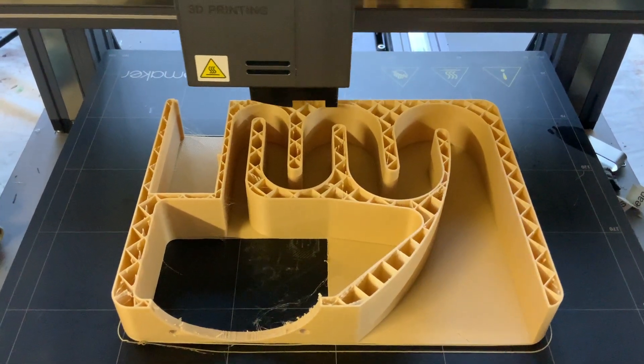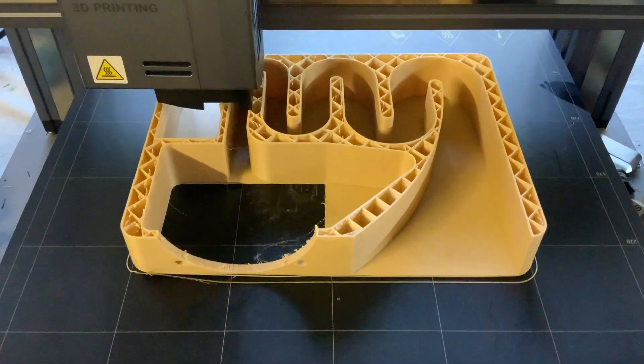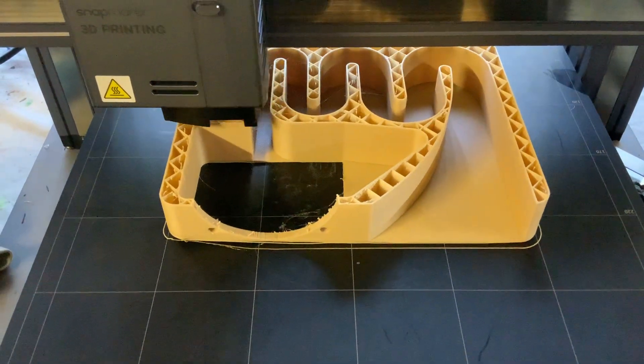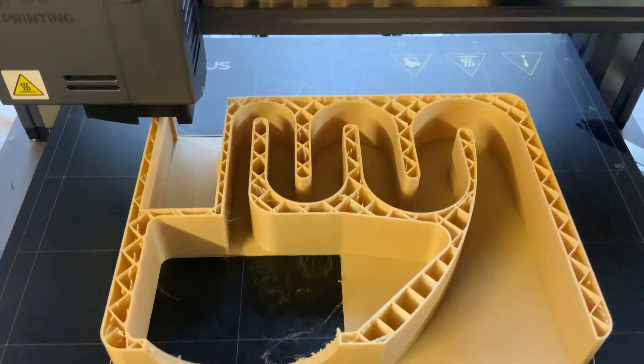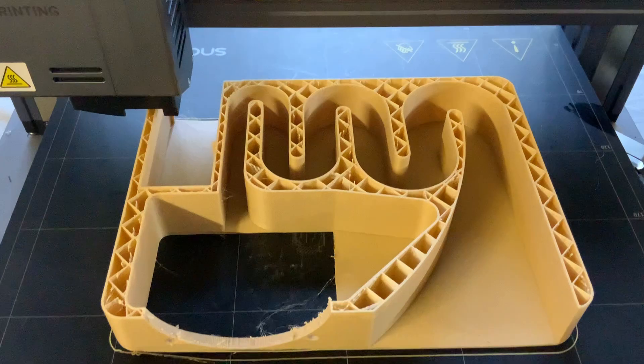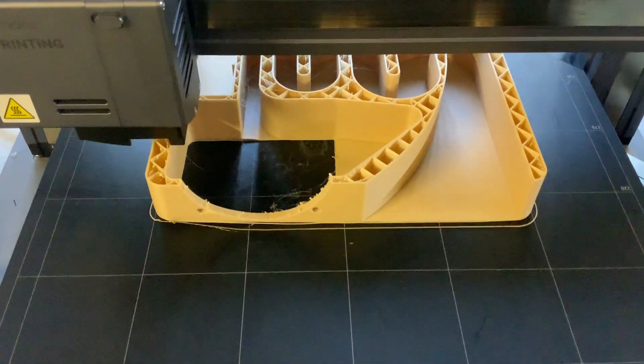The beautiful thing about doing it like this is that you can see the inner workings of an enclosure. A lot of people don't understand that it's all about the enclosure and the design of the inside.